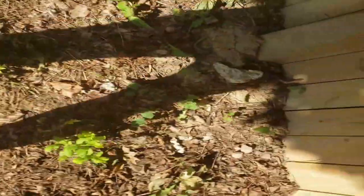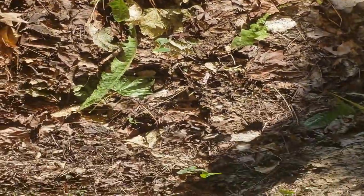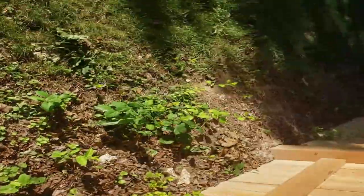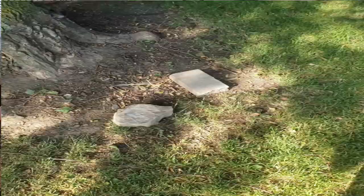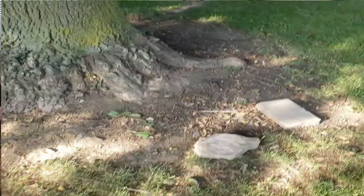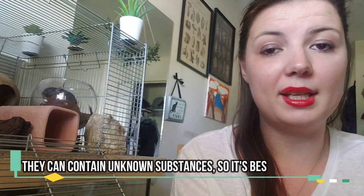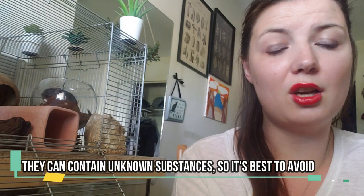Rocks are another great natural item you can get for your gerbils. Rough, natural, odd-shaped rocks are likely what you will come across in nature, and I haven't found there to be too many safety issues with foraging natural rocks. However, you do want to make sure they are in fact rocks — in the park where I live, some people dump broken-up concrete or cement block pieces, and I always avoid these when foraging for my gerbils, as you don't know what chemicals they've been treated with or mixed with. It's definitely better to be cautious and stick to actual rocks.